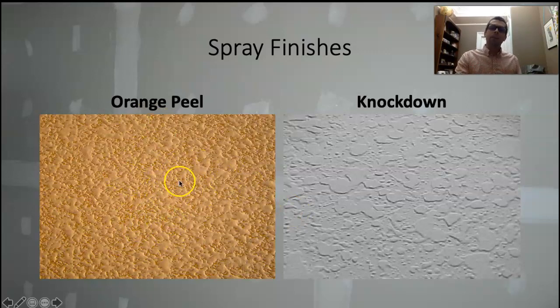The bigger the opening, the bigger blobs of mud it's going to throw out on the wall; the smaller the opening, the finer little pieces of mud it's going to shoot on the wall. Depending on your orange peel texture and how thick it is — if you're doing a really light orange peel, you might need to take the walls to a level four surface. If you're doing a really heavy orange peel or a knockdown, level three is probably fine. Knockdown is like a Jackson Pollock painting — somebody just started throwing mud on the wall. The technique: you shoot it on, let it set up a little bit, and then knock it down with a trowel. It goes on like spitballs, and then you come back and knock it down with your trowel after it's set up for a minute.